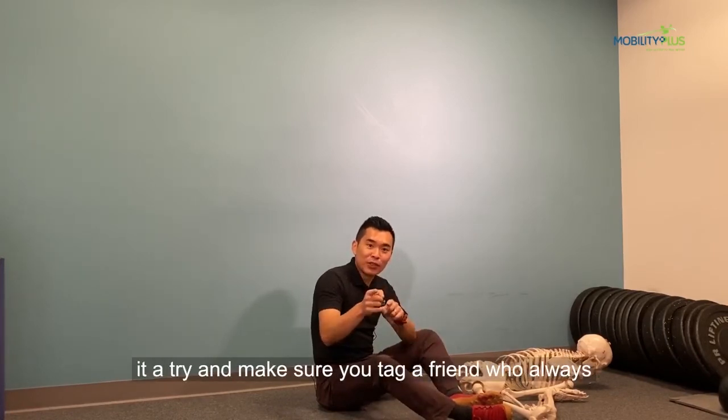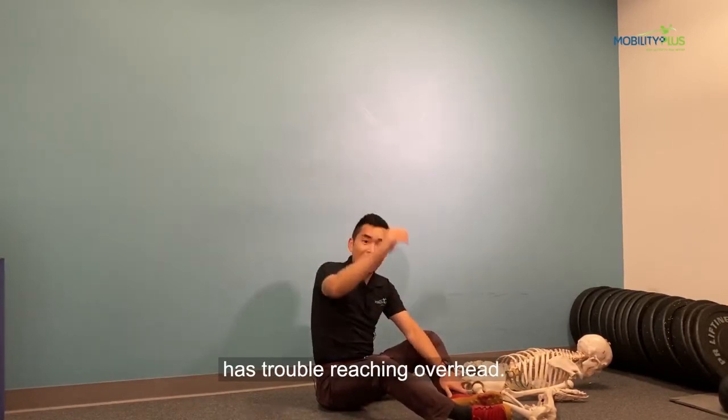So give it a try, and make sure you share it with a friend who always has trouble reaching overhead.